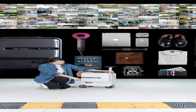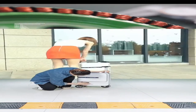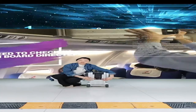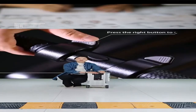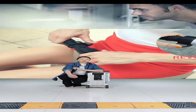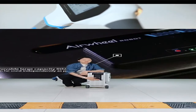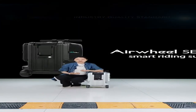We also have the TSA lock down here. You can set your own password. There are also two USB charging ports, so you can charge your electronic devices while using this smart riding luggage at the same time — charge your mobile phone, iPad, or e-reader using the power bank.